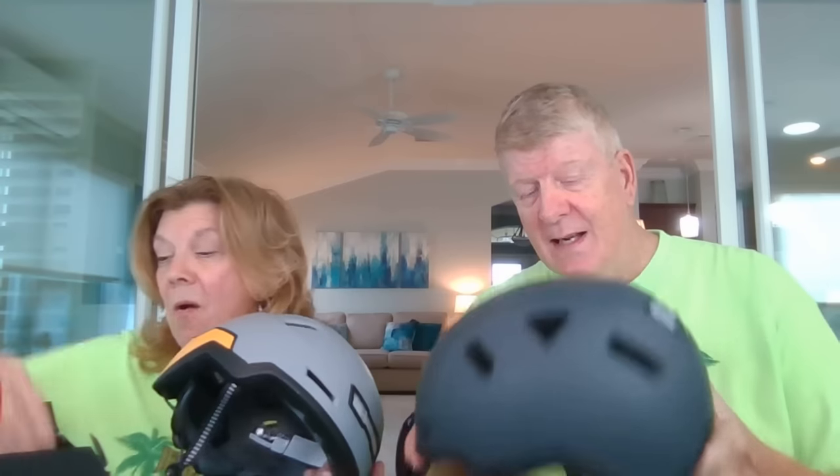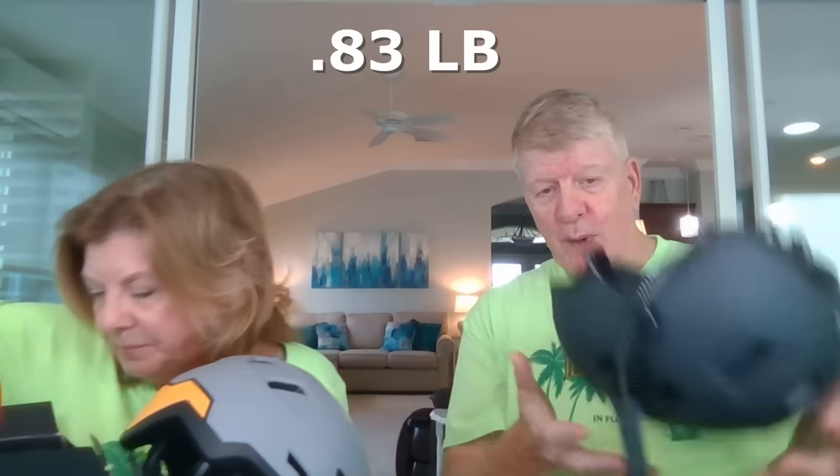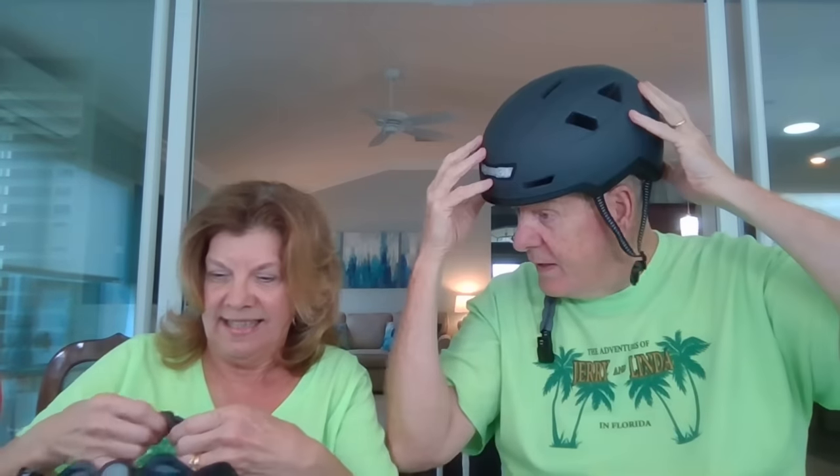These are very light — they weigh less than a pound, super light. I've already had this on just to test it out; it's very comfortable. Nobody looks really great in a bike helmet, but its function is to save your noggin and it feels really good. On the back here you'll see a knob — you put that on and you can tighten it or loosen it. It comes in a couple of different sizes.